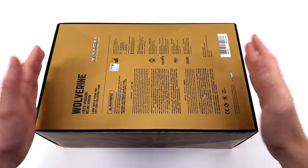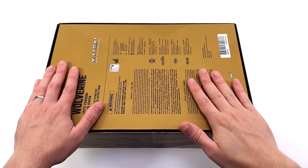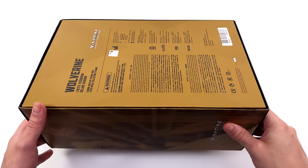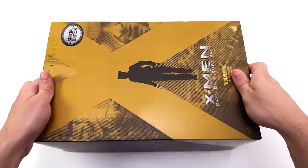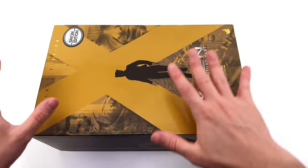Around the back there are warnings and legal information, with a very subtle X printed behind it. It is more tricky to spot on camera than it is in person, because the box is metallic so all of this artwork is a little bit shiny. When you shift the box around, the light just dances on the surface.